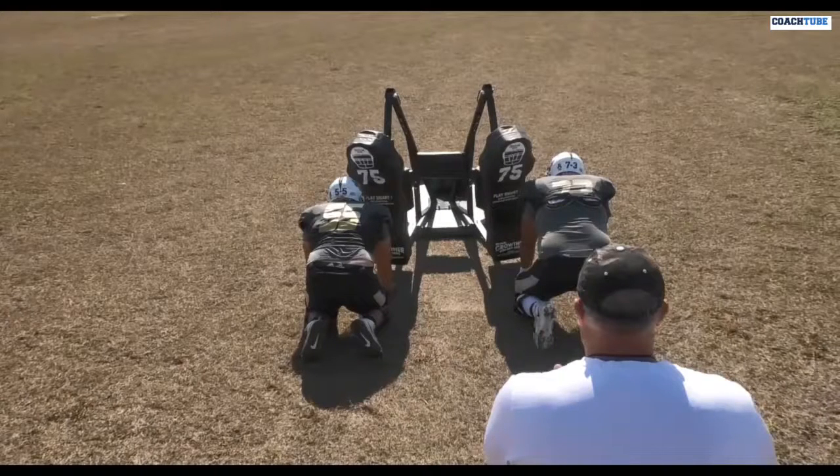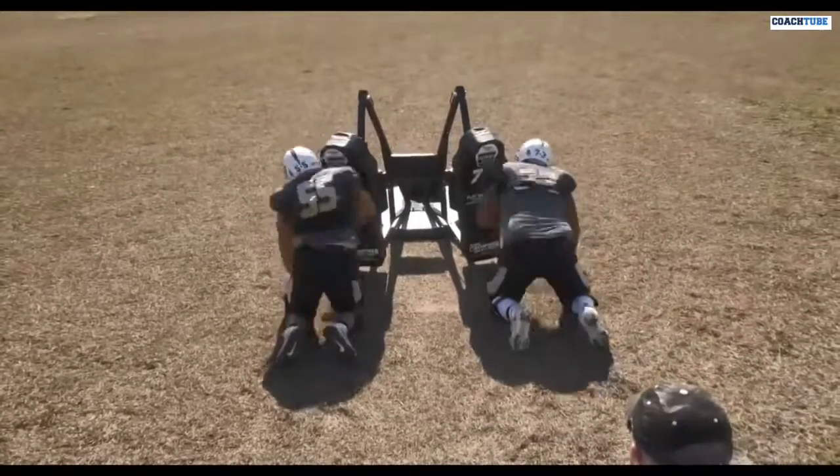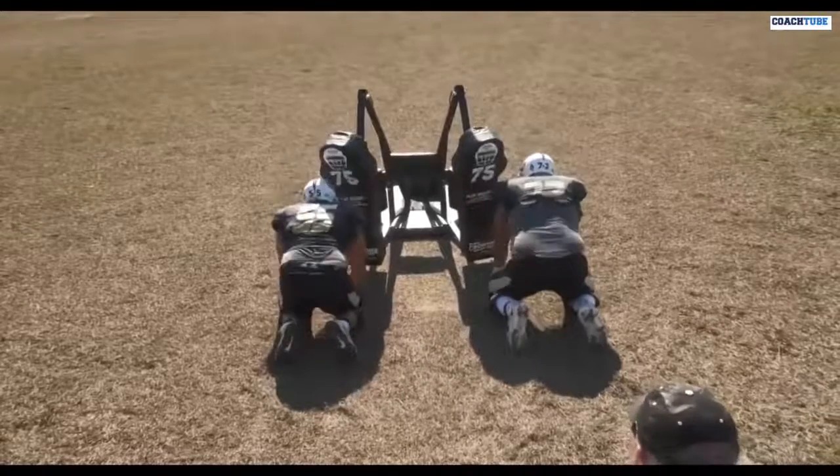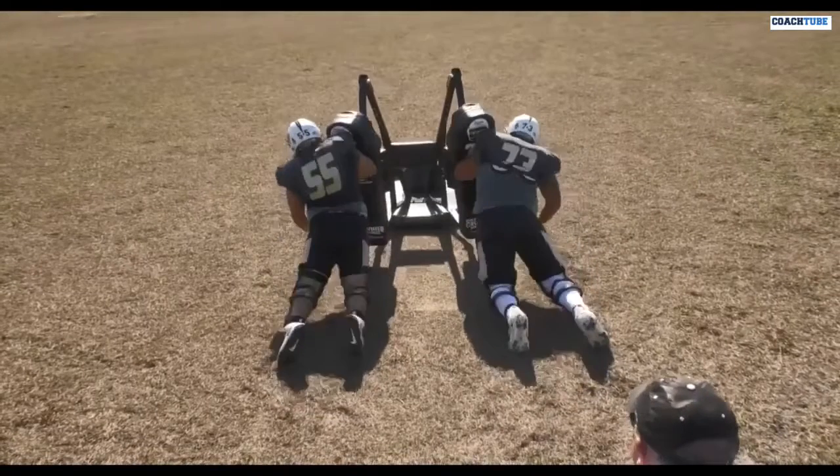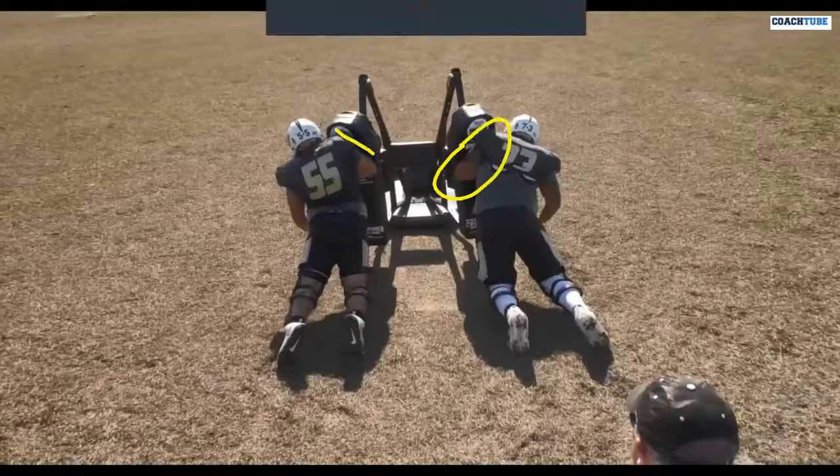So we're going to back this thing up. We're going to get our guys down — this is old school stuff right here. I remember going into a six point stance. We're going to work on striking. We're going to start with our half man stuff by working and striking with the shoulder, the forearm, and that upper arm to create some blocking surface.